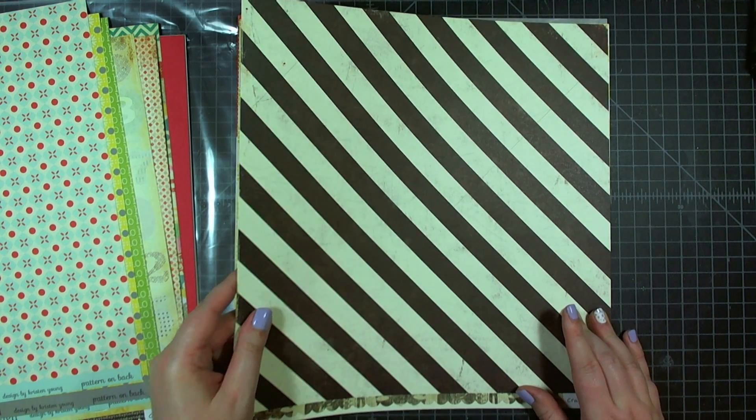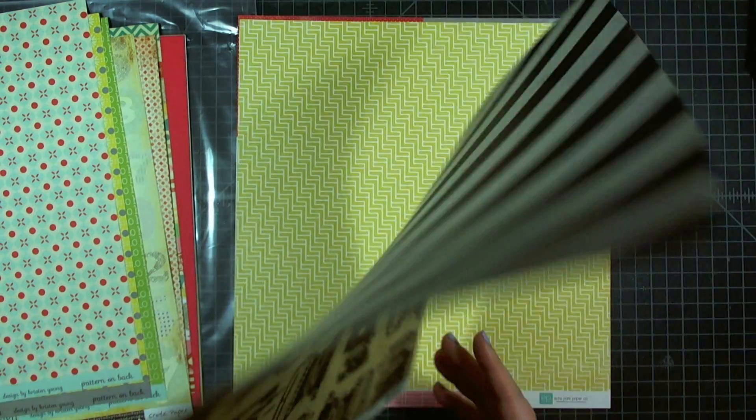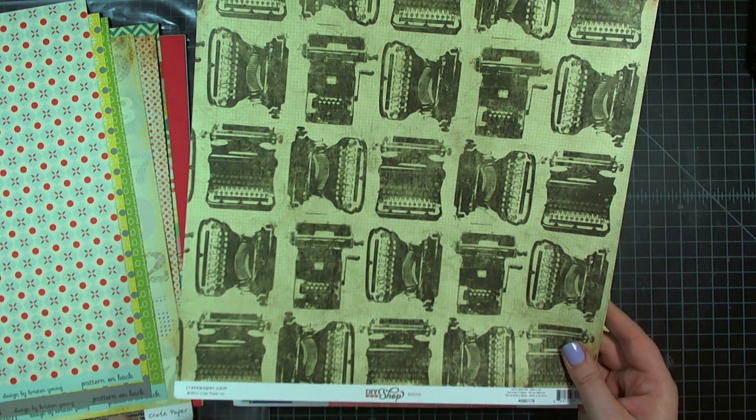The last one from Crate Paper's DIY Shop — one of my favorites — is this bold diagonal stripe with typewriters on the back. It's called Design.